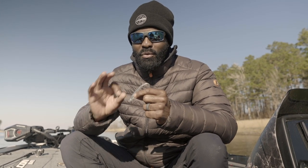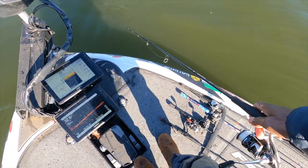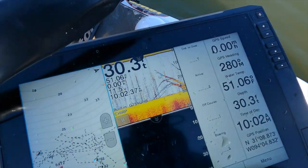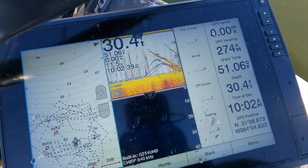That is key. If you find the bait, I promise you you will find some fish. It may not be the biggest fish in the lake, but you will find the most fish. They follow food that time of the year.